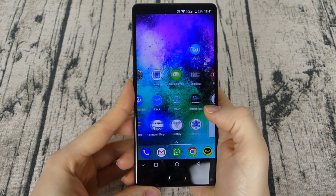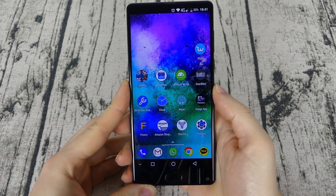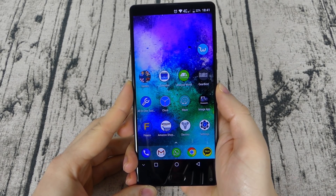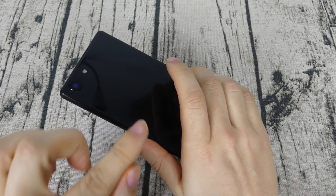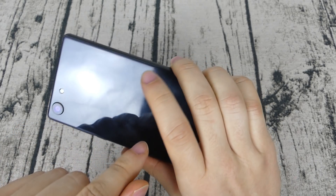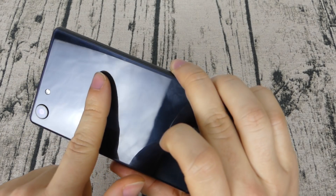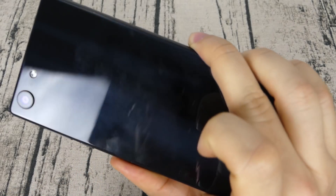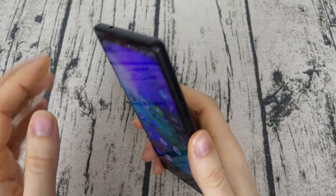Aesthetically speaking, the phone looks absolutely astonishing and smaller than other similar phones. The design is really beautiful, and the material combining glass both in the front and on the back gives off a premium sensation, even though the glass on the back will show your fingerprints quite easily. You can see I've just cleaned it for the review and you can already see my fingerprints — it's a shame.